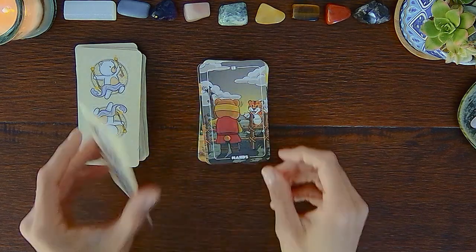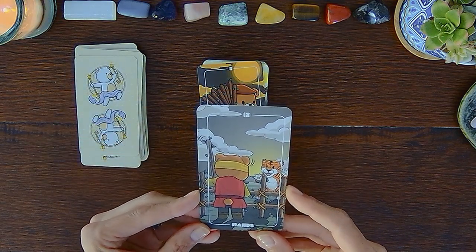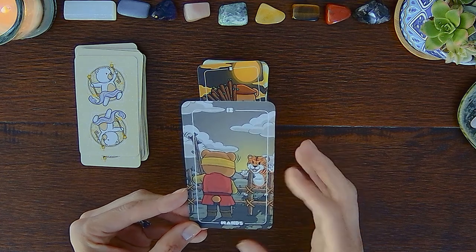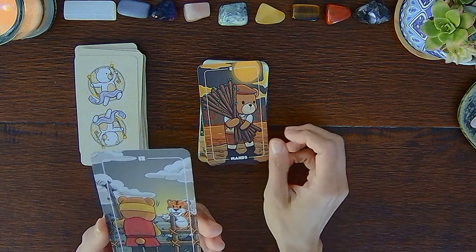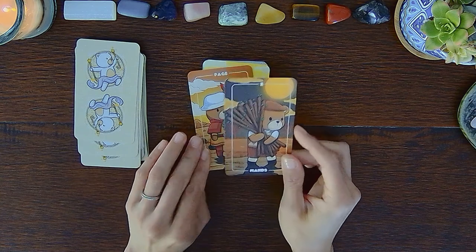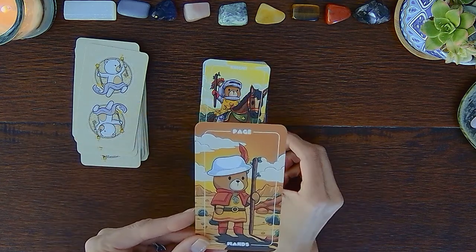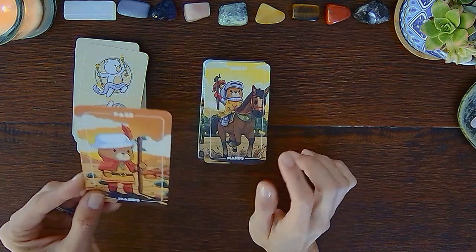Eight of Wands, Nine of Wands — again the back of the teddy bear, and it looks like a tiger is taunting the teddy bear, and it looks like it's shaking. It's so sad. Ten of Wands, Page of Wands — just adorable, I love this whole outfit.